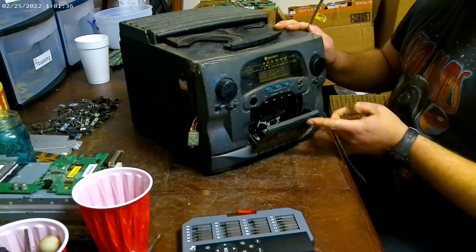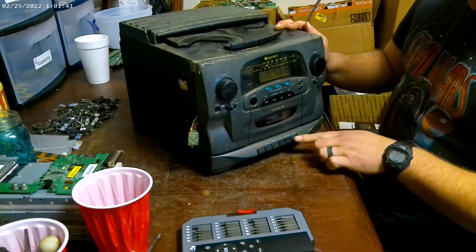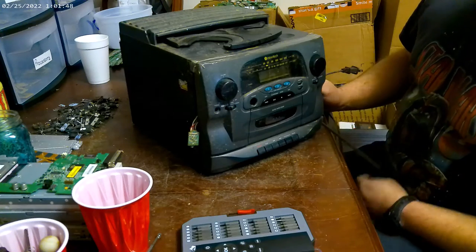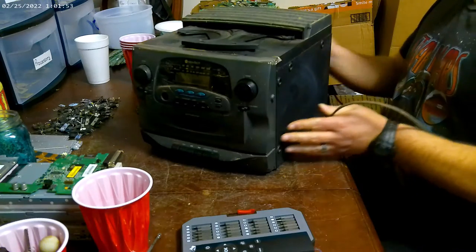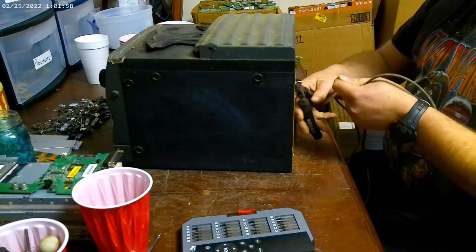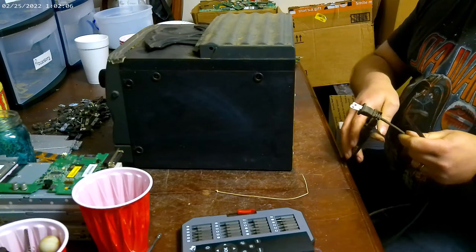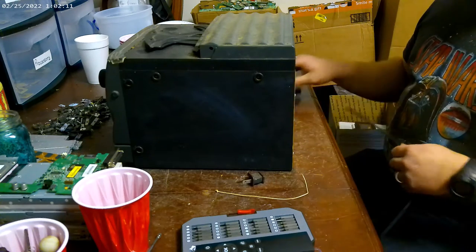Hey everybody, Scorpion here. A little more on one of these AM/FM cassette player, CD player stereos — see what they have in them. This one looks like it's had a little bit of rough life, but there's really no telling what may or may not be in there. So hang out with me and see what we can find.